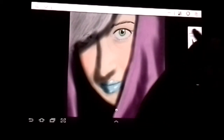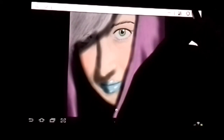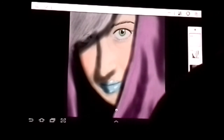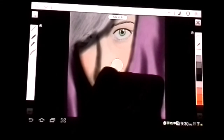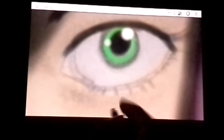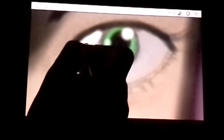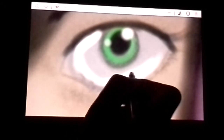Now the last thing we're going to do is fill in her eye with some white. Go ahead and open your color wheel and select white. Zoom in first on the eye, and let's go ahead and start adding a little bit. Perfect.